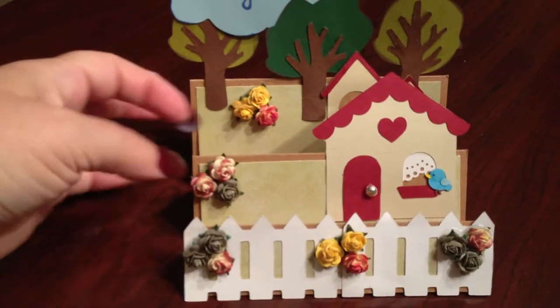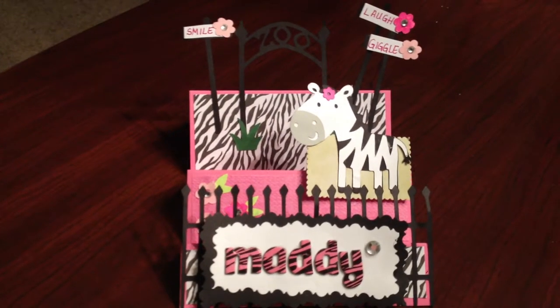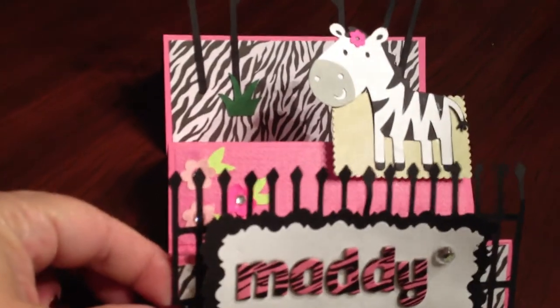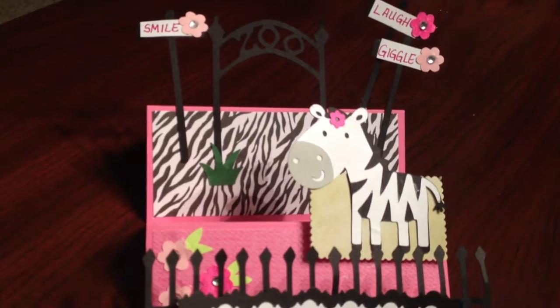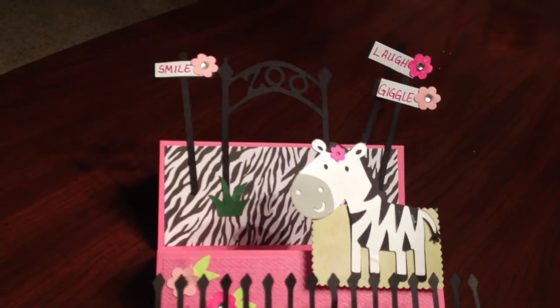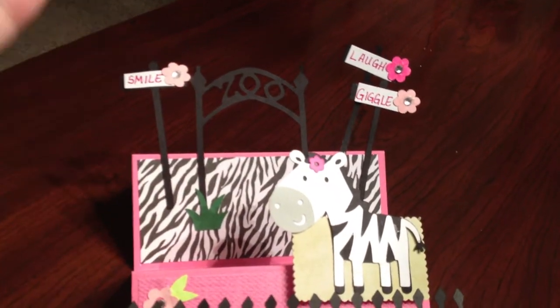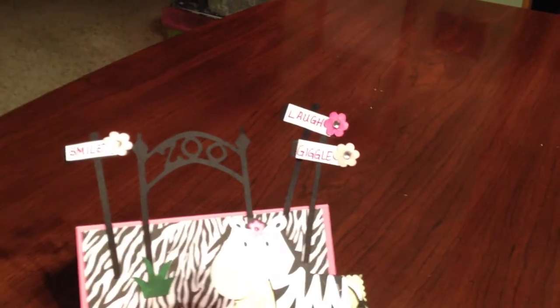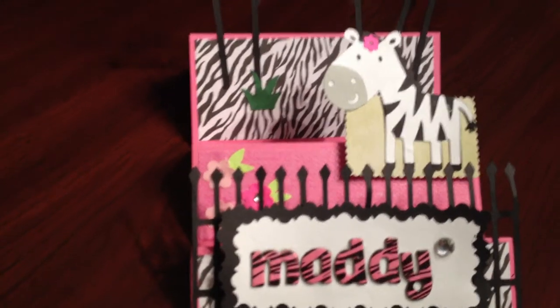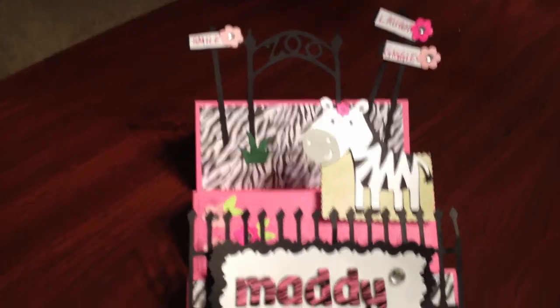I did try another one — I wanted to show you the other one. I revised it and did this card, which is the same stair-step type card. I used the fences from Everyday Paper Dolls, and I think the zoo sign is from that same cartridge, as well as the poles. The zebra came from Create a Critter, and so did the flowers. I did the stair-step the same exact pattern as the other card — I just changed the pattern paper and the props that I put on it.